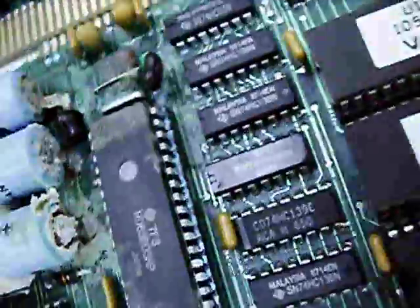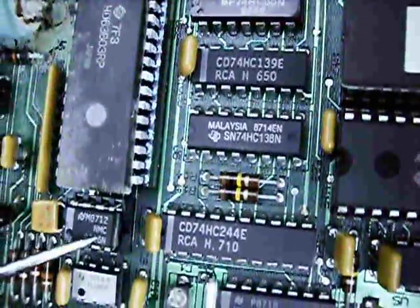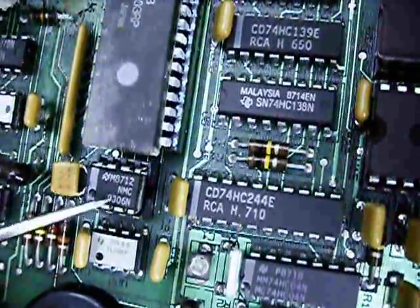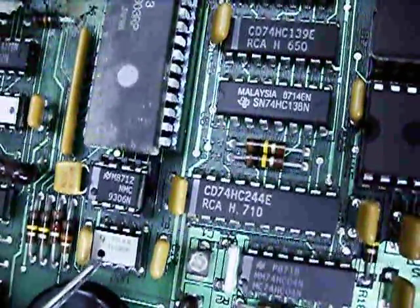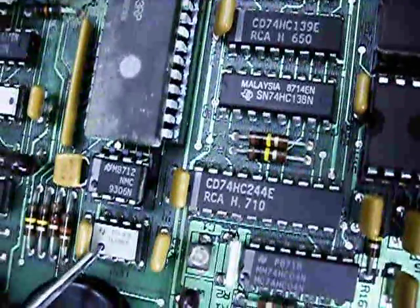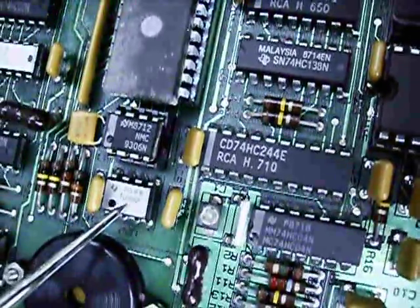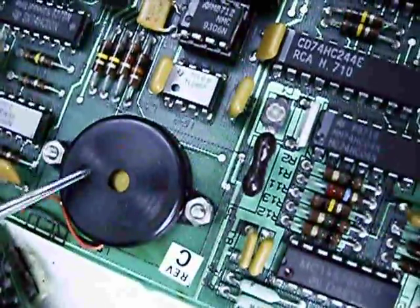On the main processor board, the main processor is a Hitachi HD63B03. Below that is an NMC9306 — that is a 256-bit E-squared PROM, probably for configuration settings or something, because it is only about 32 bytes which is not much. And there's a TLL081 operational amplifier below that, and a little piezo buzzer.